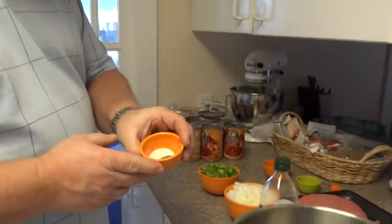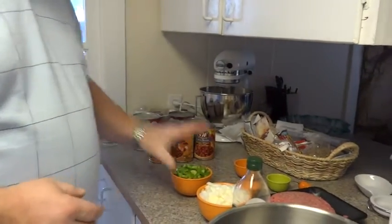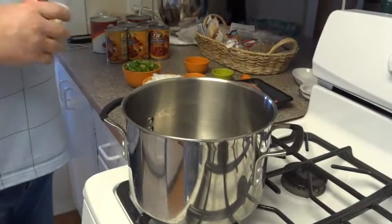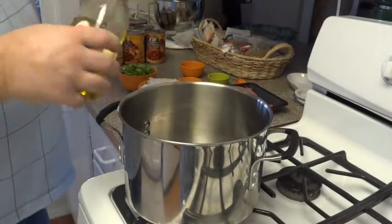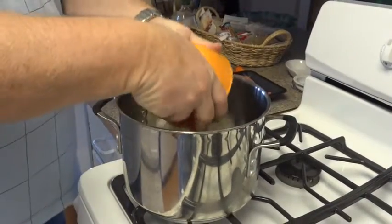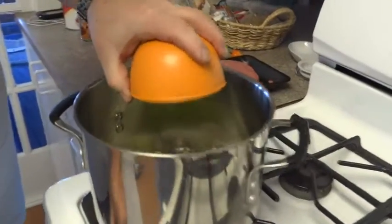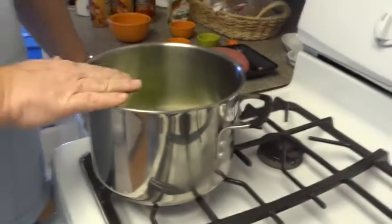We've got a half teaspoon of pepper and a teaspoon of salt. We're going to throw those in with the hamburger once we start it. Let me go ahead and turn the stove on to medium heat. We're going to put about two teaspoons of olive oil in, then put all the onions in along with the bell pepper, and cook them about three to five minutes to get those sweated out.